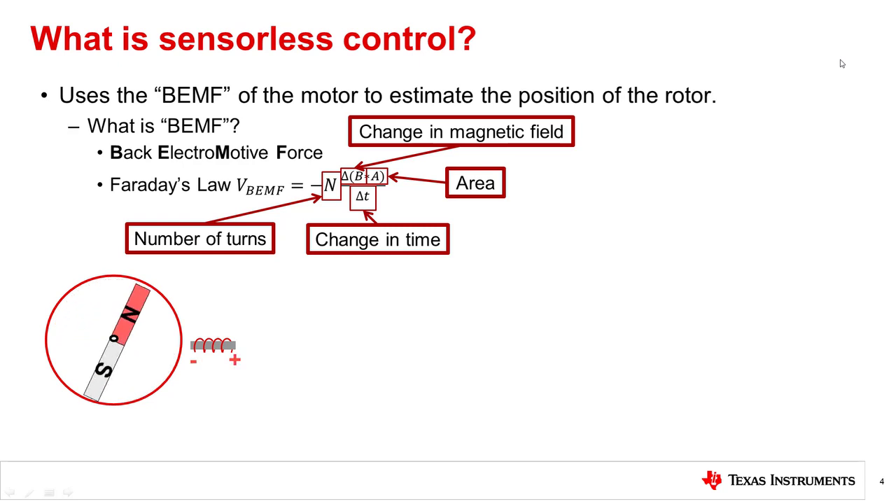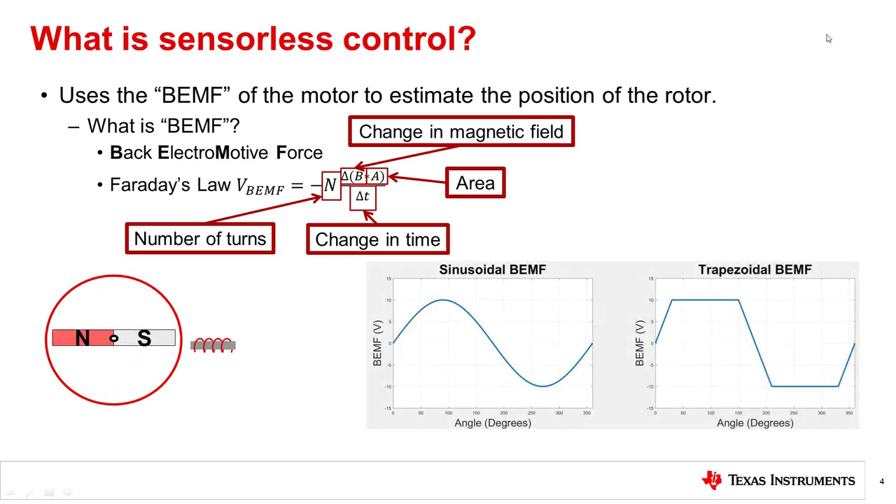As you spin the motor, the magnetic field seen on the stator is changing and a voltage is generated on the phase of the motor due to Faraday's law. This voltage can be in two shapes: either a sinusoidal or trapezoidal waveform depending on how the motor is designed. The back EMF voltage actually corresponds to a specific angle of the rotor, meaning that you can use the back EMF to determine the rotor's position.